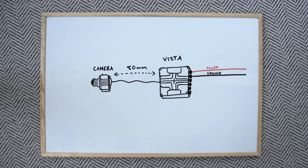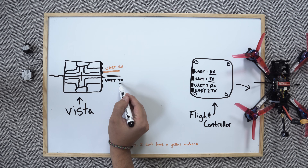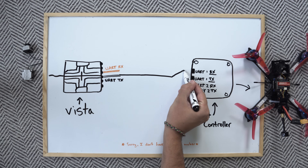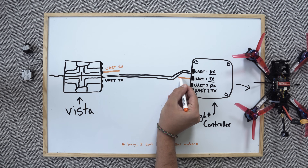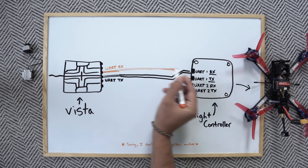When my two power wires were all soldered up, it was then time to attach the telemetry wires, which will let you view information on your goggles screen. I soldered the white wire attached to the Vista's TX pad to an empty UART's receiving pad on the drone — you can use any free UART, typically labeled RX1, RX2, RX3, and so on. Then I soldered the yellow wire from the Vista's RX pad to the same UART's TX pad. And that's it — my wiring was done.